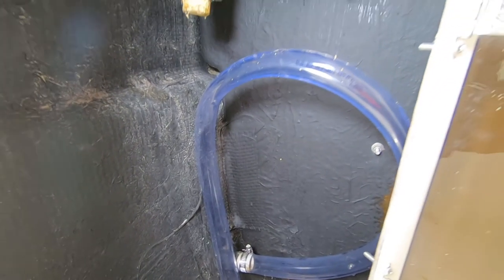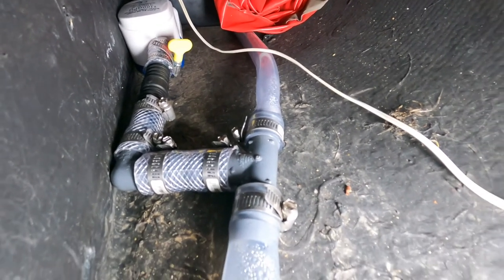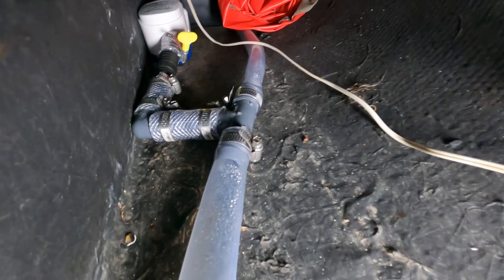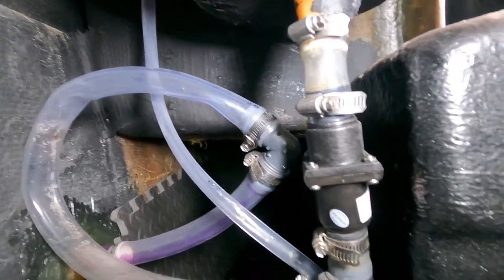We do not tee in the bathroom sink as we do not plan to use it. On the port side we have one pump sitting in front of the battery, with a check valve, elbows, and tees leading to the back bilge pump and to the through hole under the kitchen sink. And you can see that under the kitchen sink we have a combination of elbows, tees, and check valves and loops to control the flow of water.